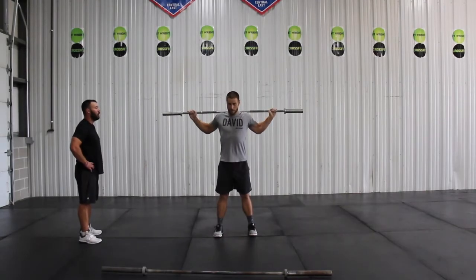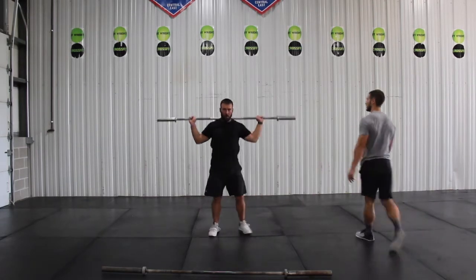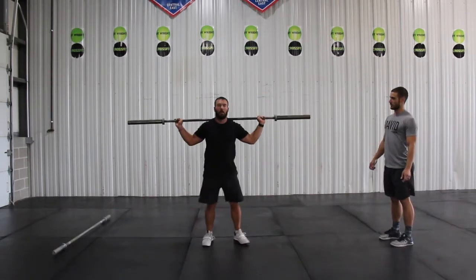This drill is a variation of the snatch balance. We're working without the dip and drive portion of it, so we're working on Scott's receiving position again and teaching him to be quick under the bar and really to punch that out so the bar is in a stable position when he catches it.